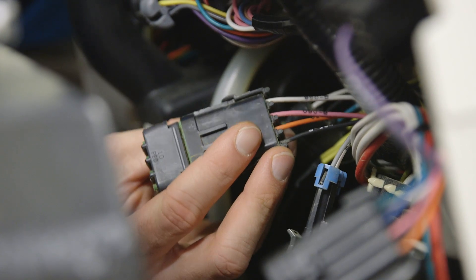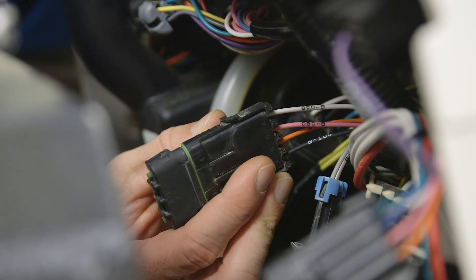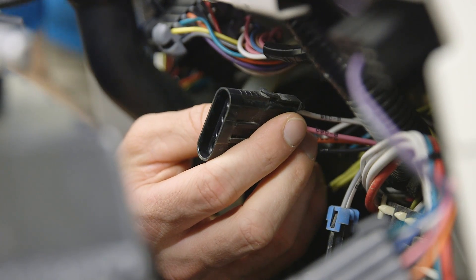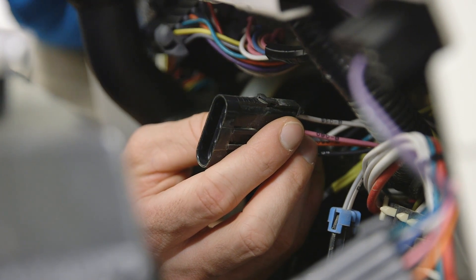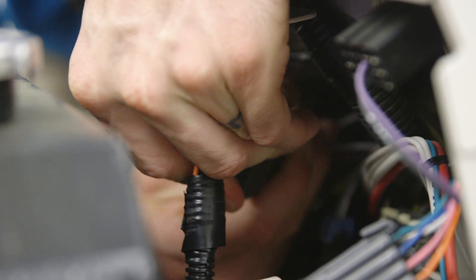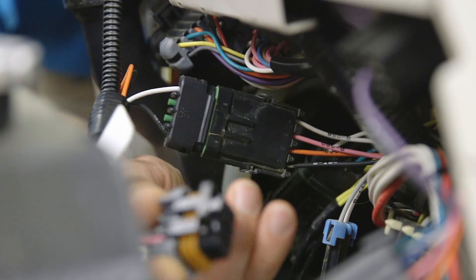Now, locate the plug that has the black, orange, pink, and wires heading to it. Remove the cap and install the wiring harness onto that plug. Then take the other part of the wiring harness and install it to the slope gauge.